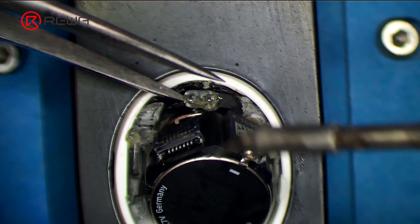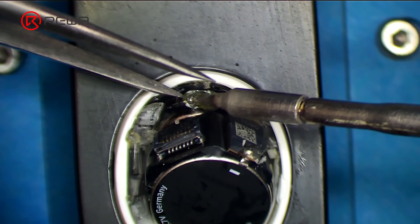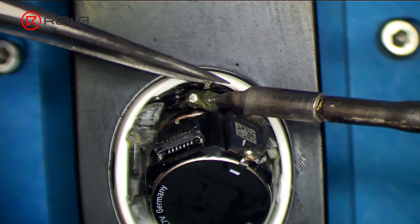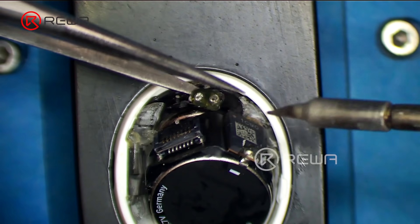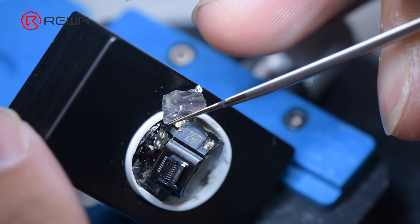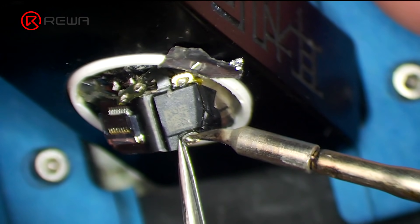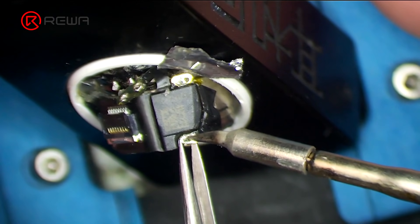Heat with a soldering iron at 365 degrees Celsius to disconnect the receiver flex cable. Insulate with aluminum foil. Then heat with the soldering iron at 365 degrees Celsius to separate the power module from the battery.